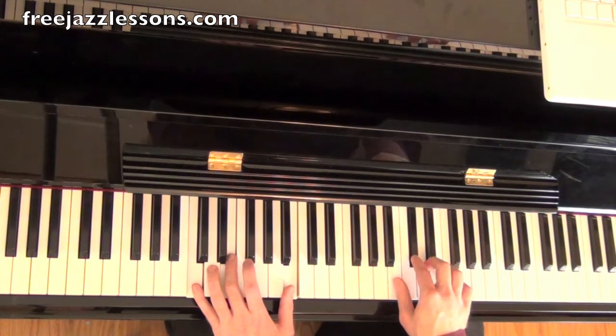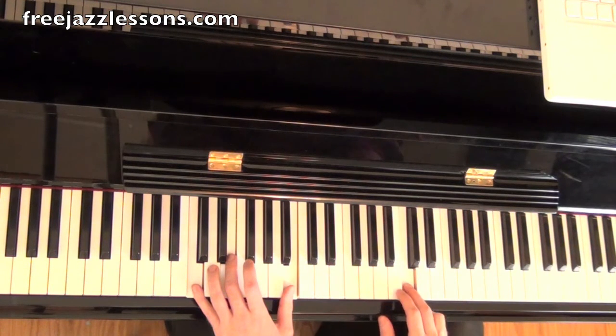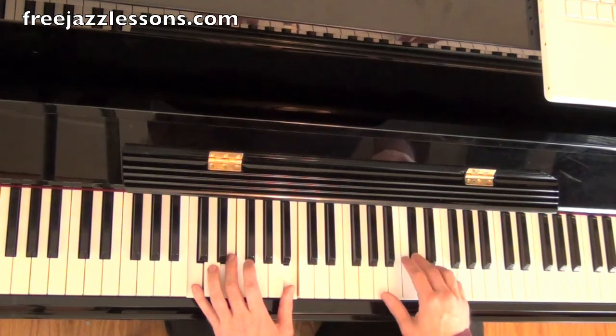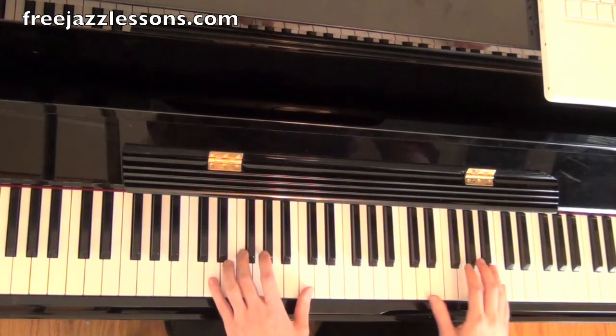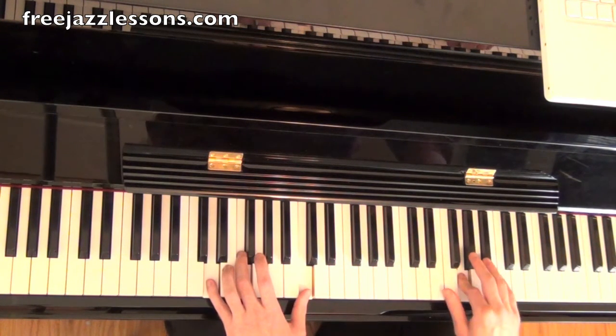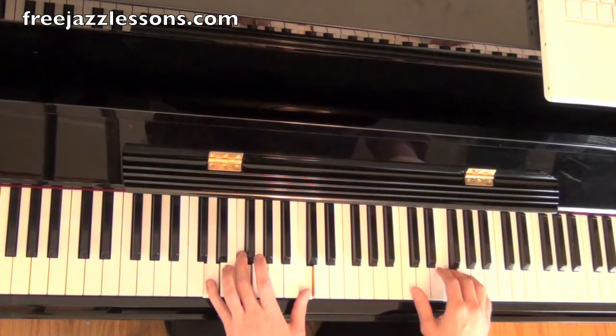And now this note — that enclosure pattern again — circling this root here. So E, D, B flat, B, C, and then G. One more time, setting up the A there, which is the fifth, down the arpeggio.